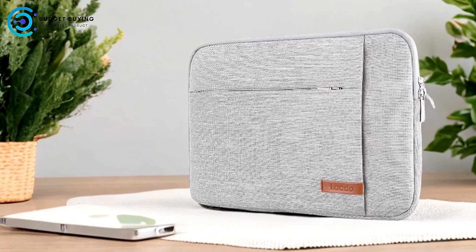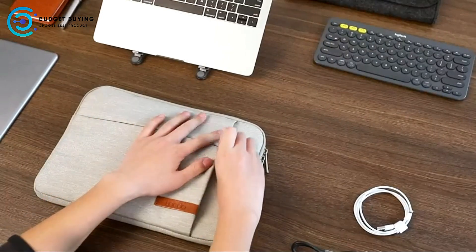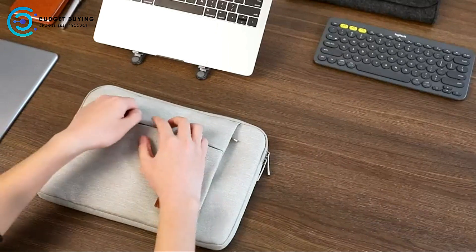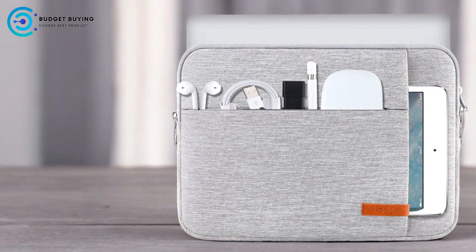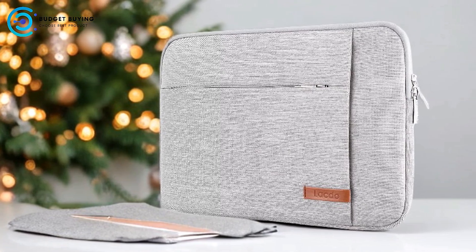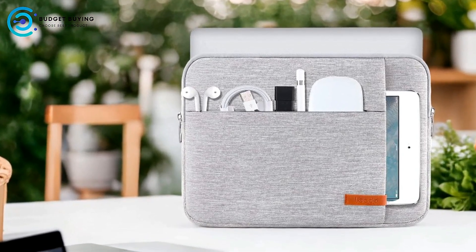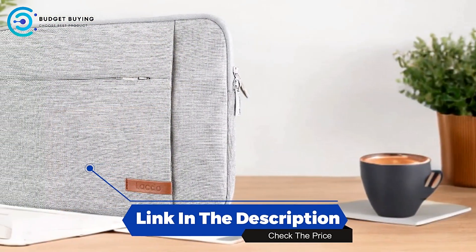Cons: Limited Size Options — the sleeve is designed specifically for 13-inch laptops and tablets, so users with larger devices may find it unsuitable. The Lacto B1A91C1 excels in providing sustainable, high-quality protection while offering intelligent storage solutions. Its use of recycled materials, focus on durability, and water resistance make it a strong contender for eco-conscious users. However, its size limitations and potential bulkiness with multiple accessories may be considerations. Overall, it stands out for its blend of practicality, protection, and social responsibility.